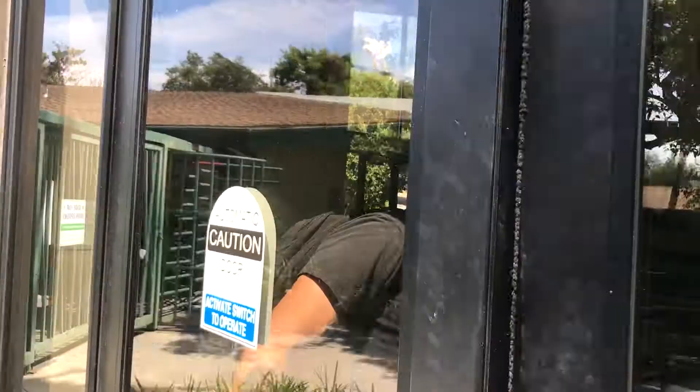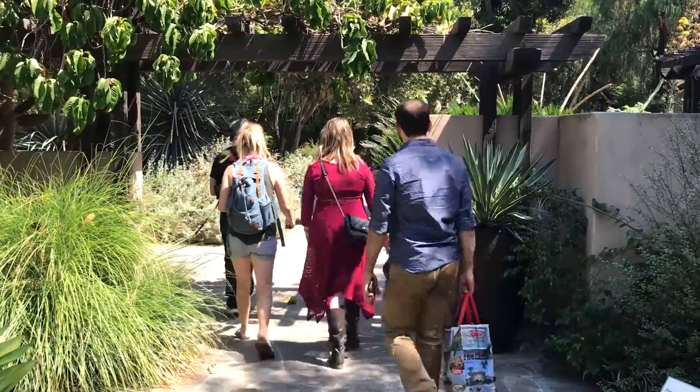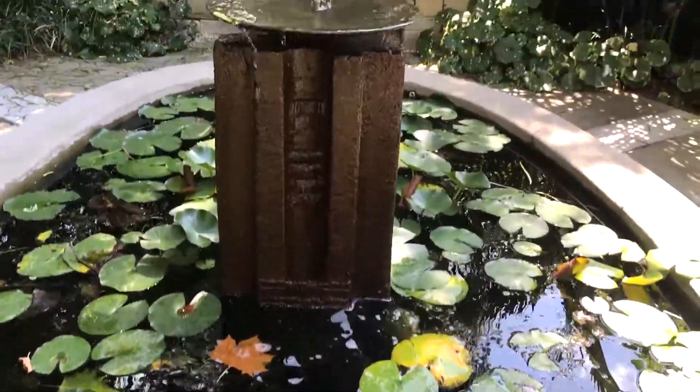We are here at the Los Angeles Arboretum and Botanical Gardens. We're doing the photo shoot here — Paul is taking charge and I'll be assisting. Here's Emily, who is going to assist the models. We made it in — it's looking great, a great spot for a photo shoot. Let's do this!